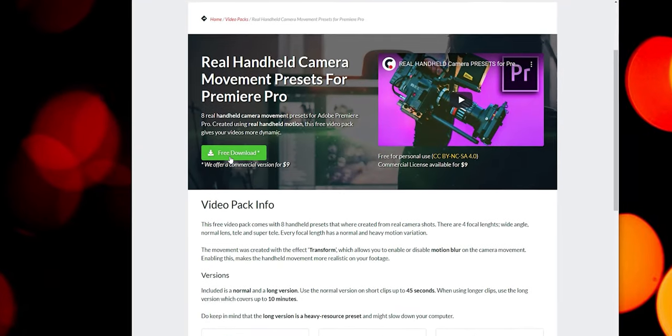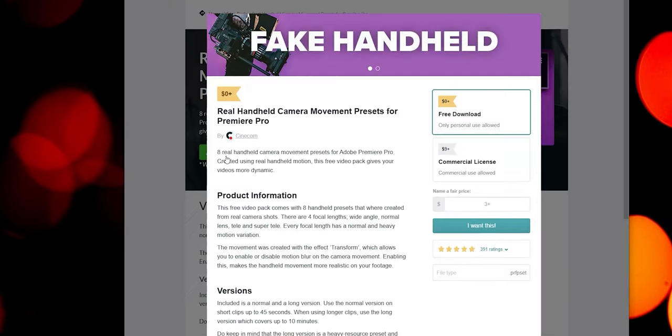Before we look at how you can use these presets for other things than just tripod shots, let's take a quick look at how you can download and install these to Premiere. In the description, there will be a link that will take you to the site, so just go ahead and download the pack and extract the files.